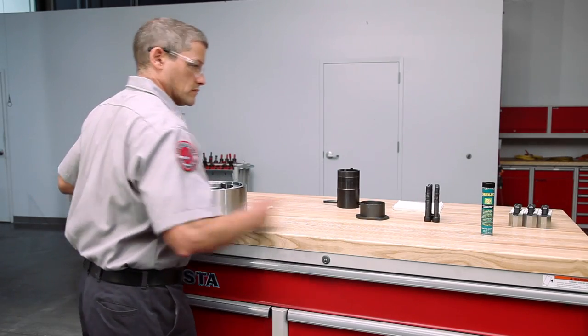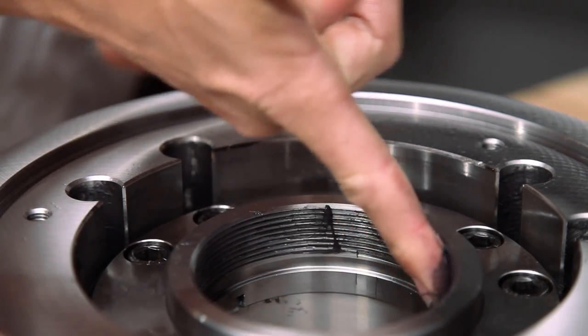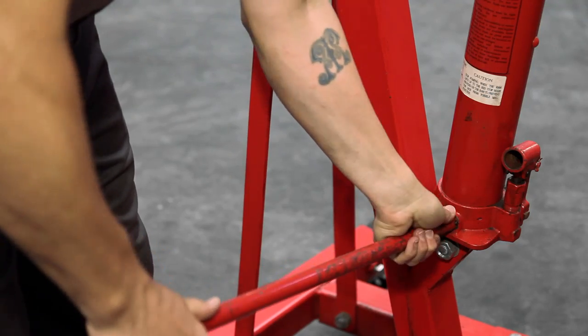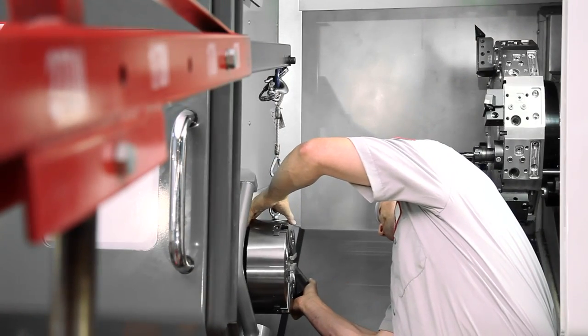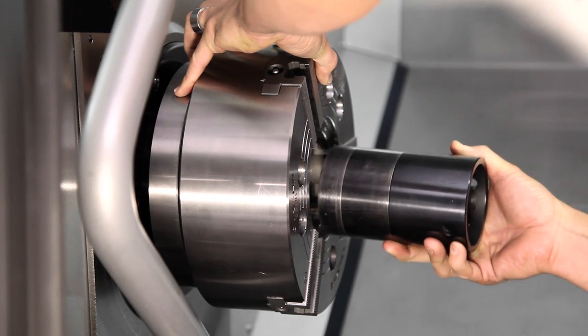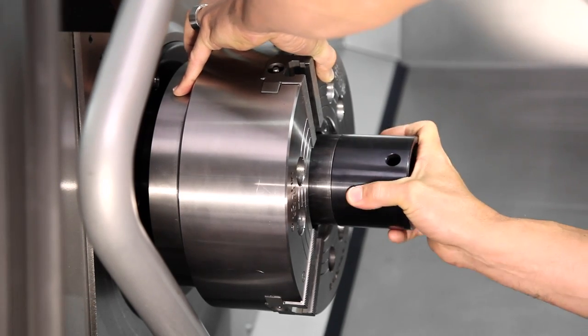Now we're ready to mount the chuck body. Place a few dabs of anti-seize or chucky's grease on the draw nut threads. Andrew brings the rolling hoist back to the table, lifts the chuck body, and moves the chuck back to a position beside the adapter plate, carefully adjusting the lift to match the heights of the draw nut and draw tube. The draw tube is still in the same mid-travel extended position where we e-stopped it earlier. Bring the draw nut up against the threaded draw tube end and slowly start the nut rotating clockwise using the nut drive tool.